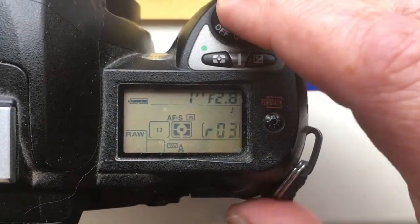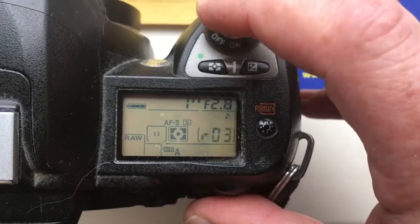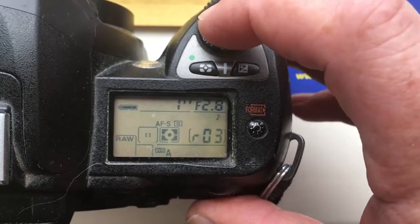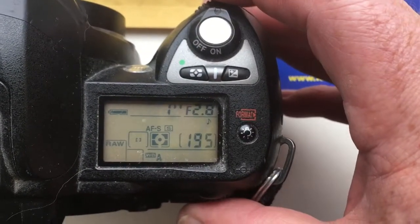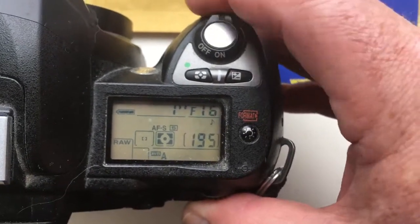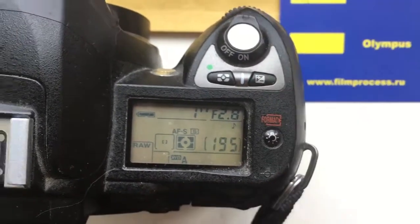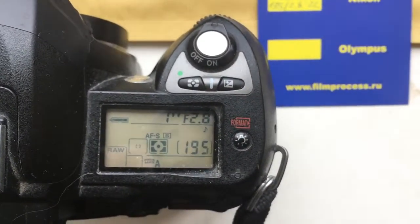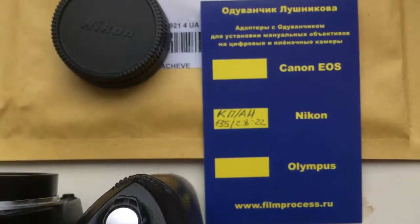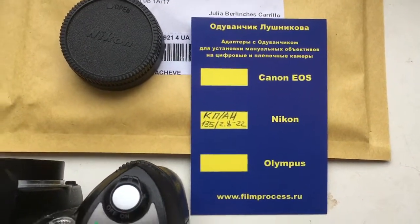Hello, Julia. This video is about your adapter KPN with programmable chip. I pre-programmed the chip with focal length 135mm and aperture range from 2.8 to 22. You need to carefully read the description from the chip and your chip will work very, very long.